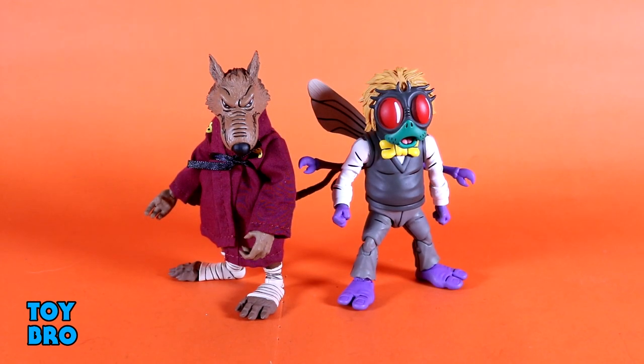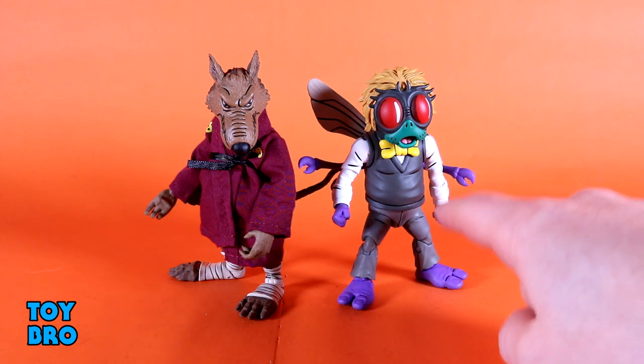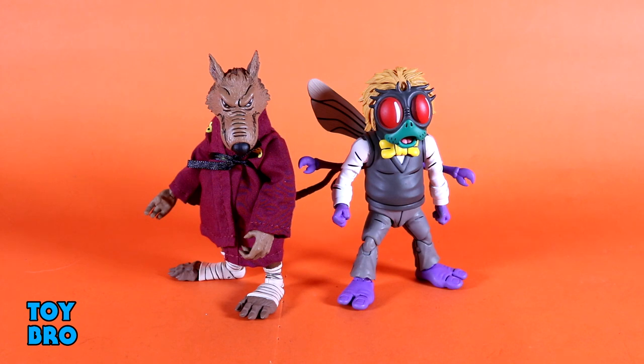Out of the package are Cartoon Splinter and Baxter Stockman. I am quite certain that a lot of folks are really, really interested in this set specifically for Splinter, because he completes a team. We finally have Casey, April, all the Turtles, and Splinter — we have a complete unit. But I really can't get over Baxter right off the bat. He looks like he jumped right out of the screen. So let's see what these guys can do. We're going to look at them individually — starting with Splinter, then we'll get acquainted with the fly.